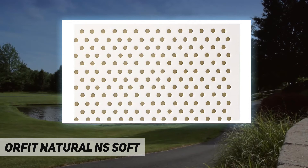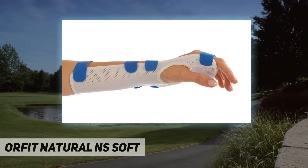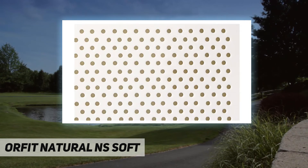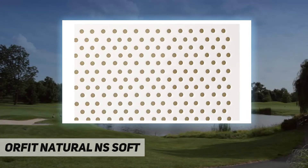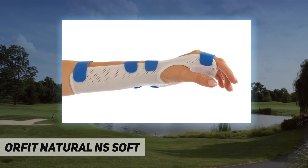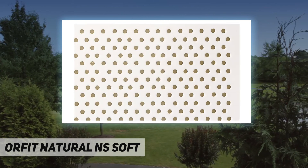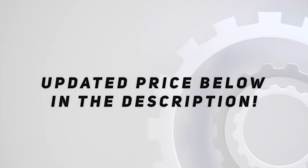It is available with 25% surface perforation. Manufacturer contact information: 914-345-9300. Features a smooth white finish, ideal for hand splints. Check out the video description for updated pricing.